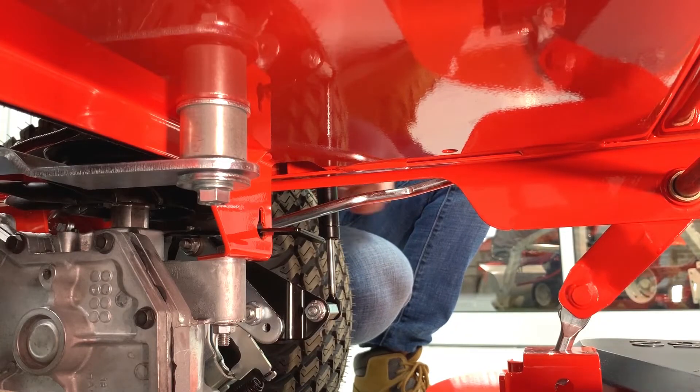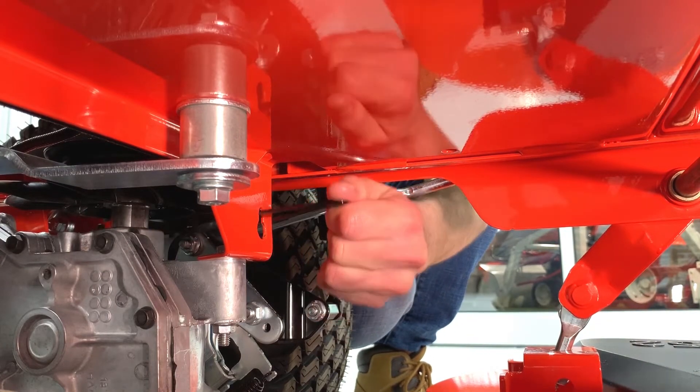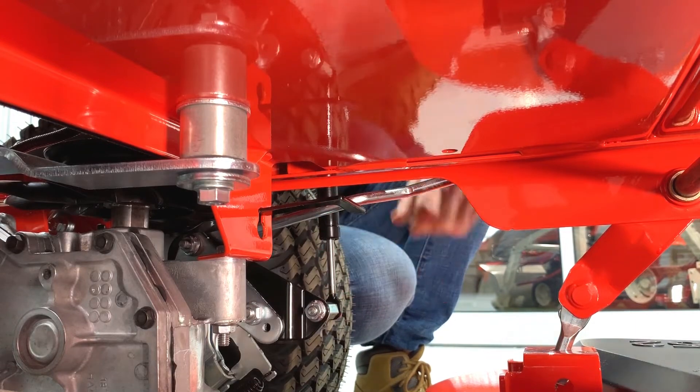Do the same to the transaxle bypass lever on the other side of the unit — pull the lever out and move it up to lock it in place.